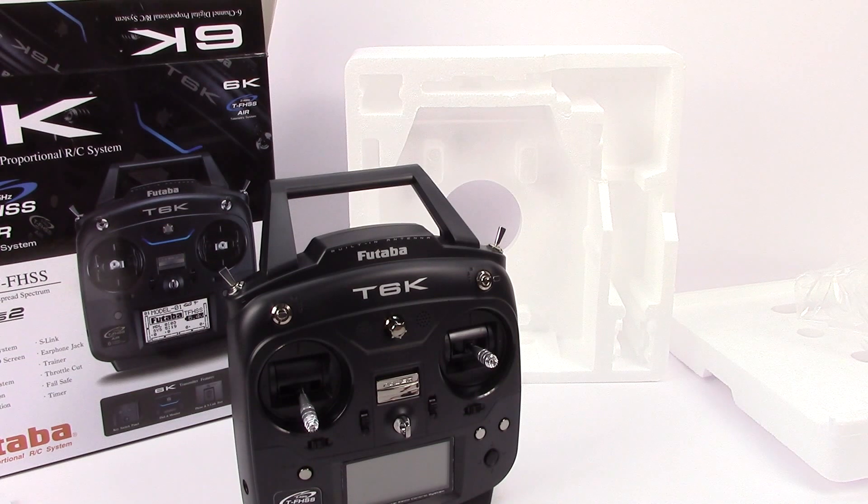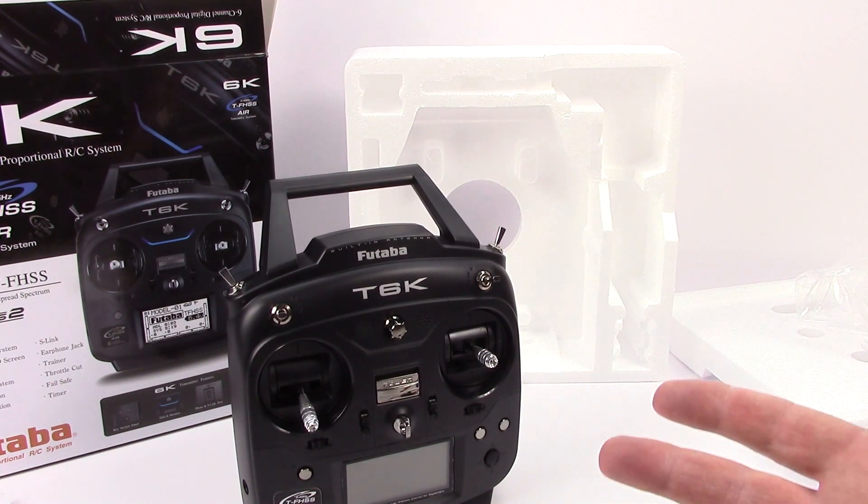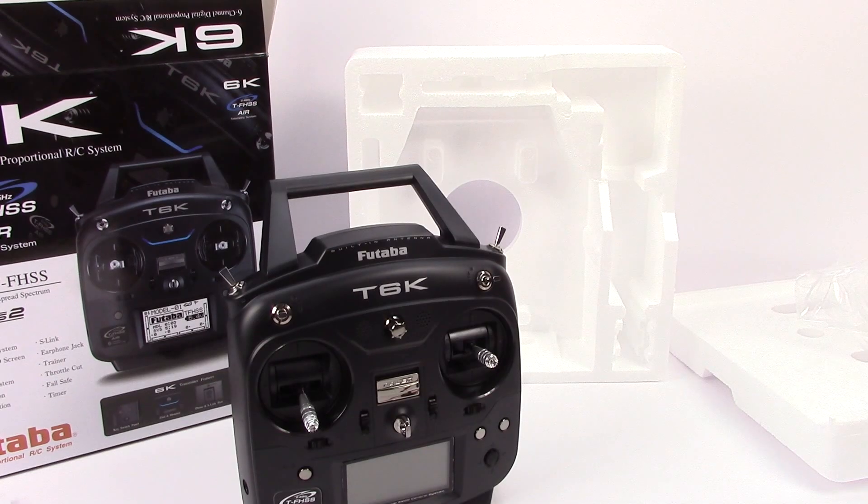Hopefully you guys enjoyed this quick little unboxing of the 6K remote from Futaba. I've definitely liked unboxing it and I can't wait to get this thing going. That's it for now — if you have any comments or questions, please post them below. And as always, thumbs up and subscribe. Over and out.